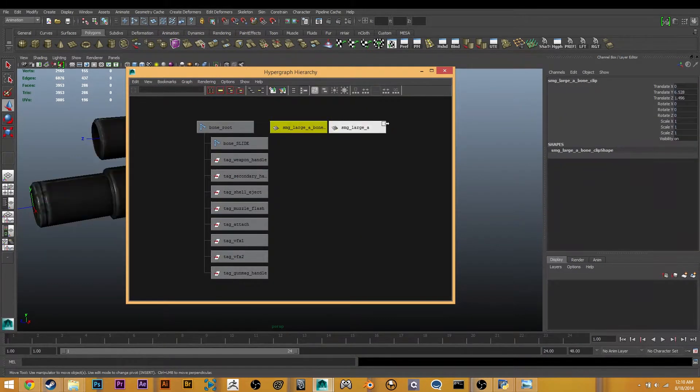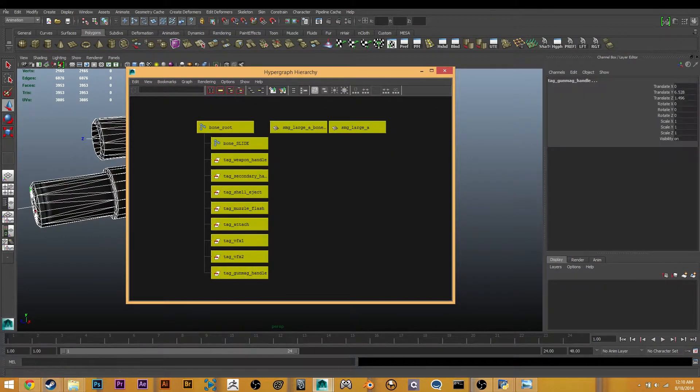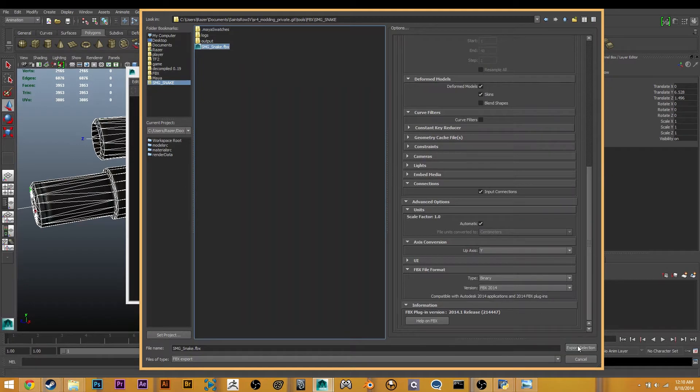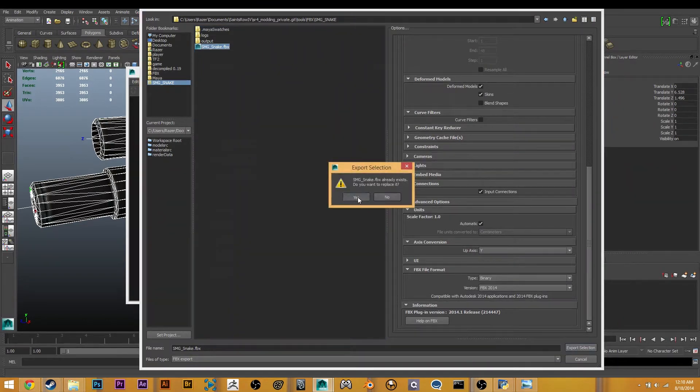Looks good. These are separate meshes and they are named the correct thing. So at this point I'm just going to export — select the folder, export it out, make sure these settings are right. That is all in the text guide, so check that out. Export that.